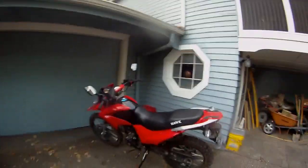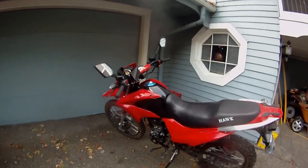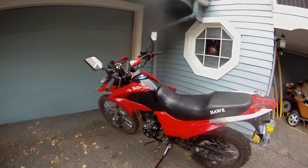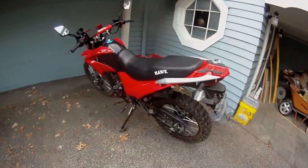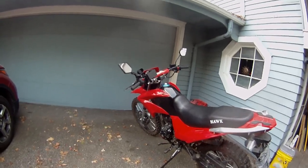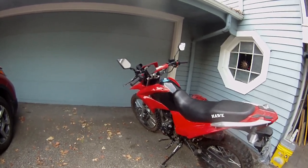Hey everyone, just wanted to do a quick update video on my Hawk 250 and some of the accessories I got for it. So first things first, I finally got around to getting a plate for it, title, registration, and insurance and everything. She's completely street legal and ready to ride.